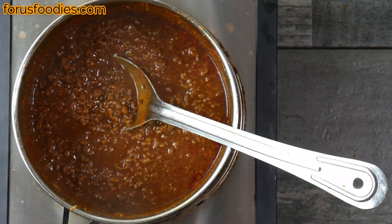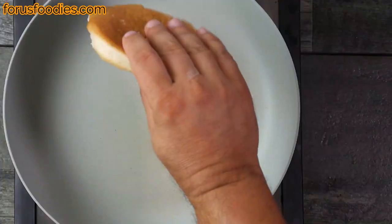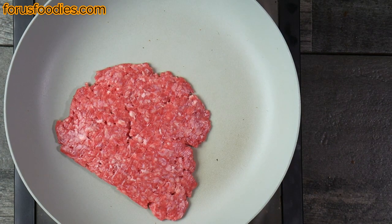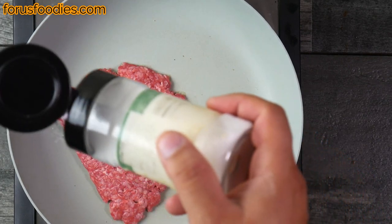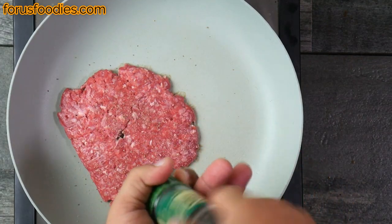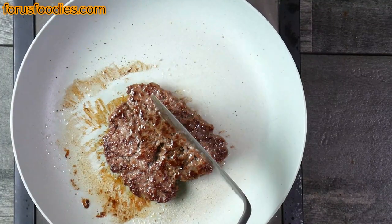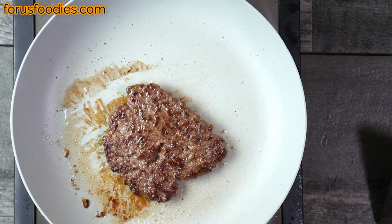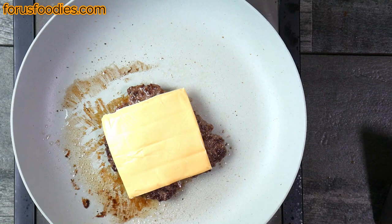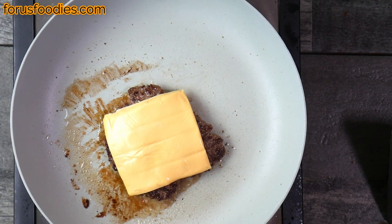Once you start cooking it, it is gonna thin back out again, but now we're pretty much ready to serve. Let's cook our burgers first — put our buns down quickly on a hot pan, then put our burger on that pan, salt it up however we like, add some pepper as well, get it nicely cooked. Once one side's done, flip it and add some American cheese — nothing special, just regular sliced American cheese, that's fine.